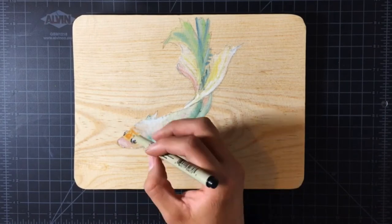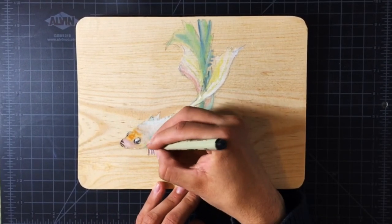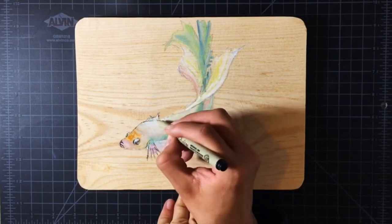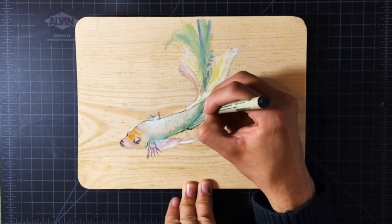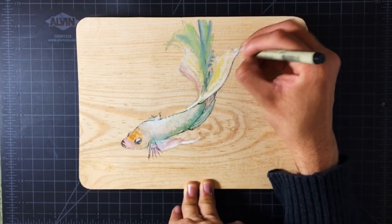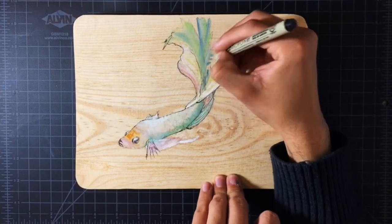Now that all the painting is done and dry, I continue by adding a micron pen to further outline and emphasize. Using the micron pen in this way will take away some of the realism, but it adds a particular style which I really like — it becomes more of an illustration, per se.